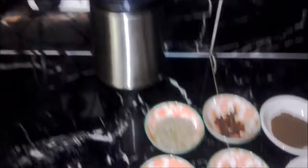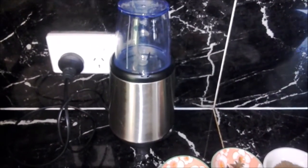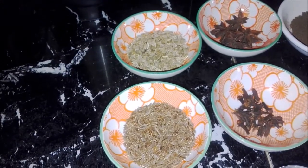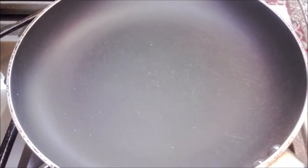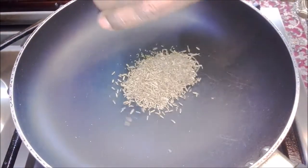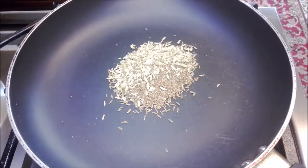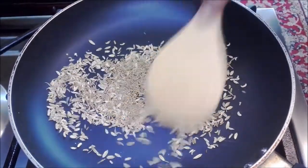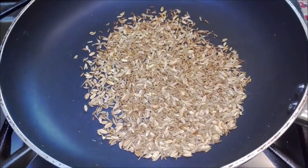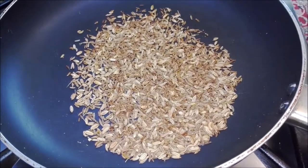You will also need a coffee grinder or a spice grinder. The first thing we're gonna do is dry roast our cumin seeds and our fennel seeds. Take a non-stick fry pan, put it on low heat, add your cumin seeds and your fennel seeds and dry roast for 5 minutes or until it gets a light brown color. Turn the heat off and cool it down for 1 minute.